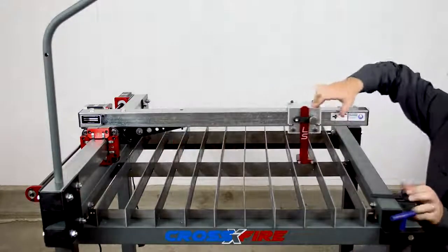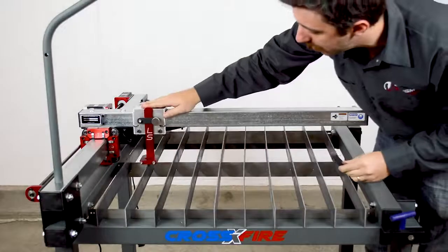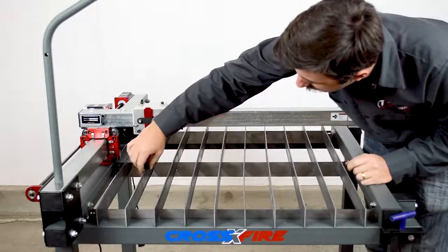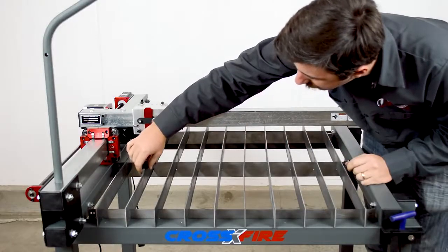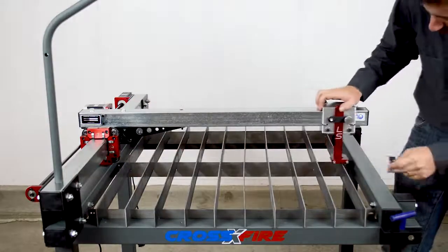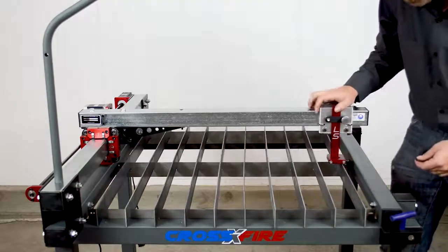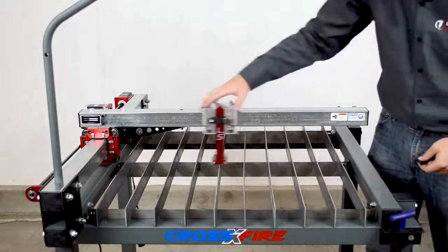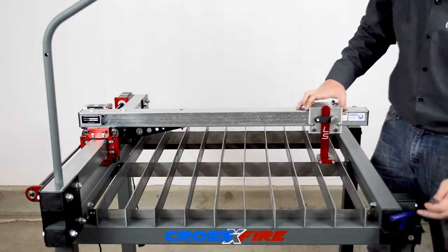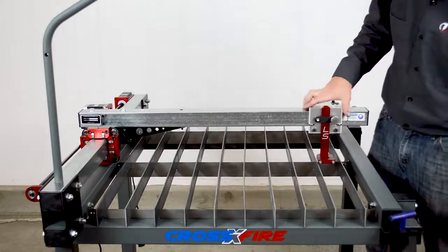That looks a lot better. I'll use the eighth-inch shim on the slat at the far end, and it appears that it goes in with almost no clearance. I'll double check on this side again, and the fit of the shim feels about the same on each side, so now I know my carriage is tracking parallel to the slat bed. I can go and re-tighten the lower four bolts that are still loose.